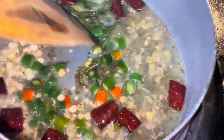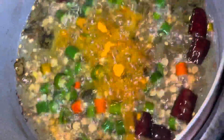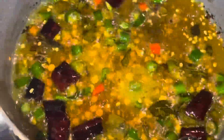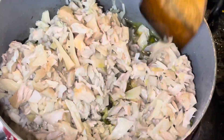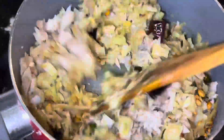Add dry chili, green chili, and curry leaves if you have them — if not, you can leave it out. Then add turmeric and salt. Then add the already cooked and chopped jackfruit.